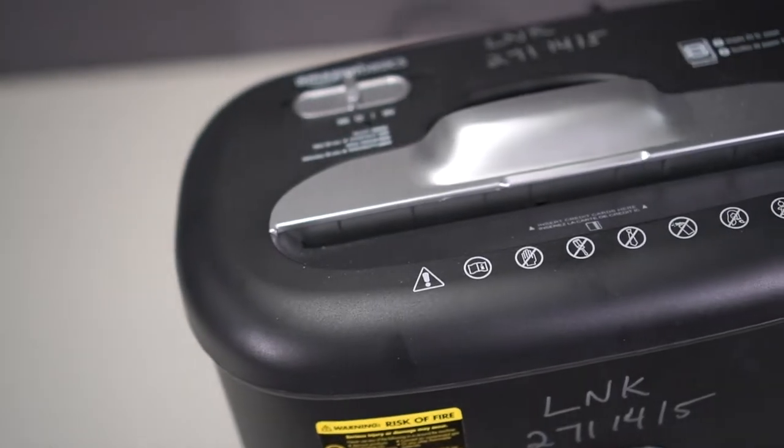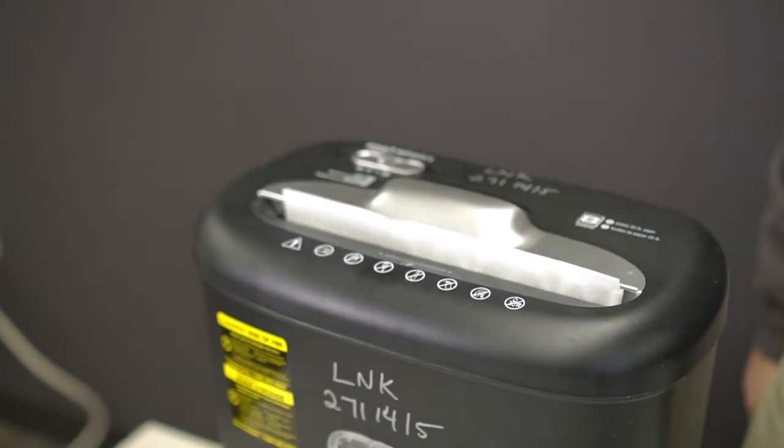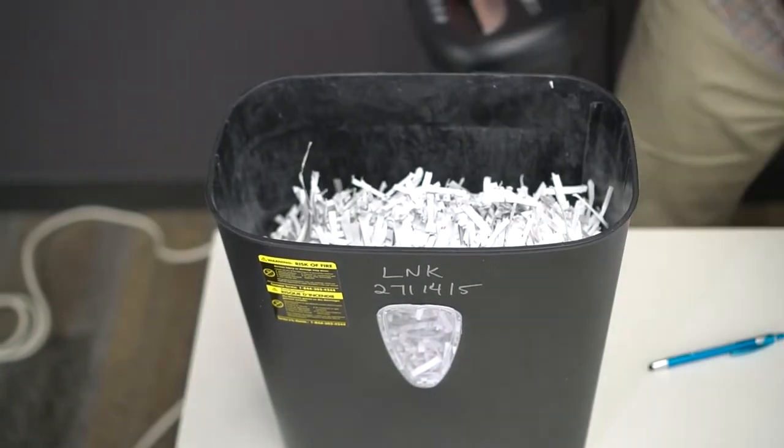You can check it out for up to two weeks, but hopefully all your shredding doesn't take you that long. To quickly destroy documents and credit cards, you can check out the Lincolnwood Library of Things shredder to help clean up your space.